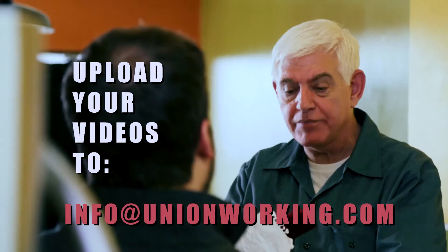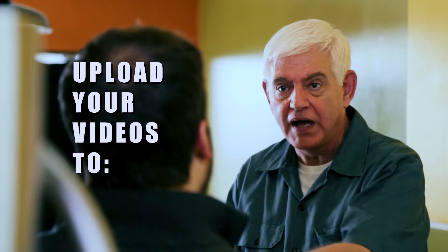Now what are you going to do? I'm going to go home and I'm going to send this over to info at unionworking.com. You'll be famous. How do you know all this stuff about selfies? Everybody under 40 knows this.